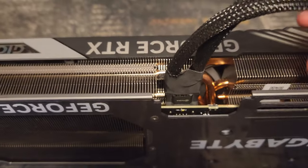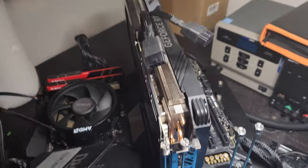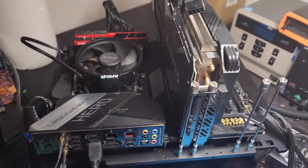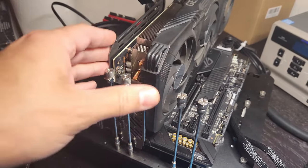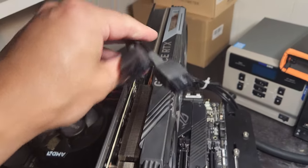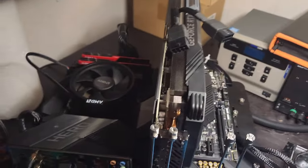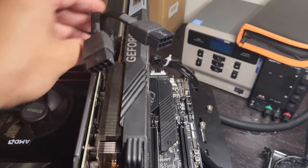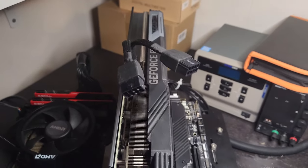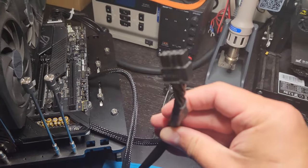Now I'll show you guys how to install this in your computer — I'll be putting it in my test bench. You can see it on my test bench, just plugged in right here. I don't have the cables plugged in yet because I wanted to show you first. This is an 850-watt GA power supply. I use this because it will work on everything up to a 4090, so I just wanted to cover all my bases. I have two PCIe 8-pins — six-to-eight pins — right here.